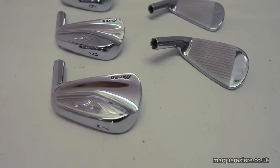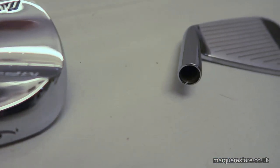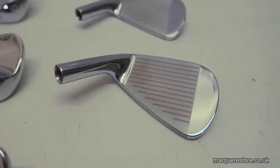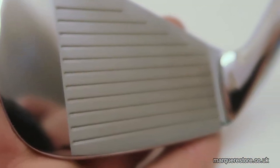These Mizuno heads are now completely finished, painted with the four-layer process that Mizuno use. Time for some close-ups to see how they've come out — and don't they look good, sparkling like jewels. These are finished to a far finer standard than they were when they were new. I'm sure you'll agree anybody would be proud to have these gracing their golf bag.